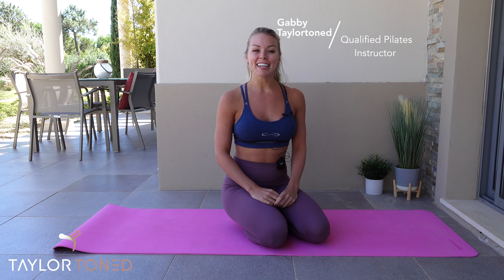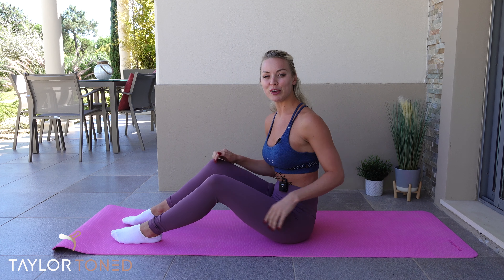Welcome to Taylor Toned. In today's episode, I'm going to show you how to do the perfect Pilates C-curve. This exercise is great for strengthening your core and stretching your back.